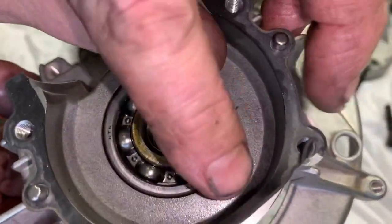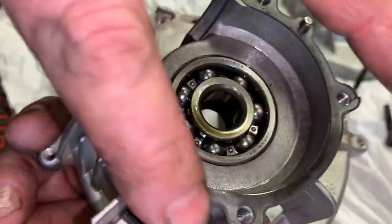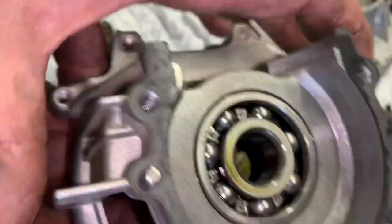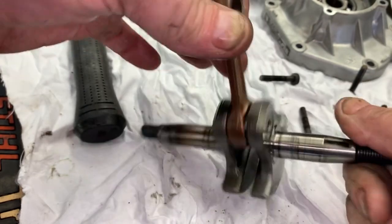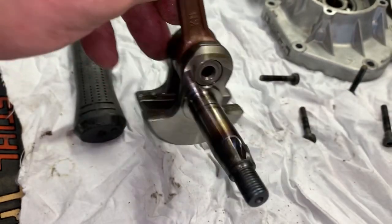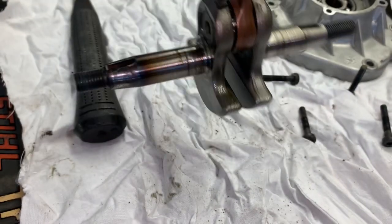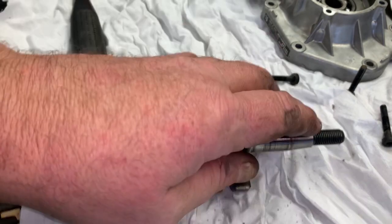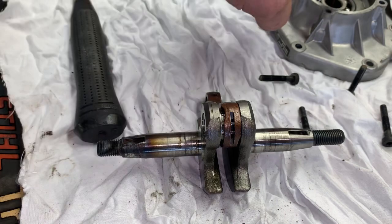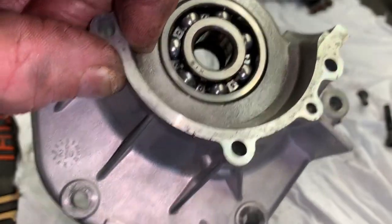We're going to go ahead and replace this gasket for the case halves. And there we have it — there is your crankshaft assembly right there, and there is the screwed up keyway. Once I get a new crank in, I'll show you guys how to do it. We're going to put the new crank in the freezer, then hit these bearings with a heat gun and it'll just slide right on.